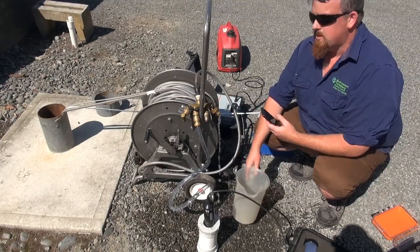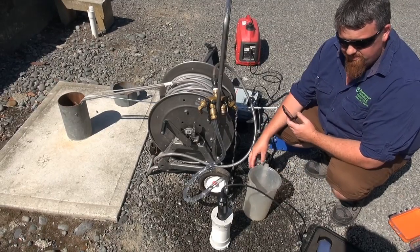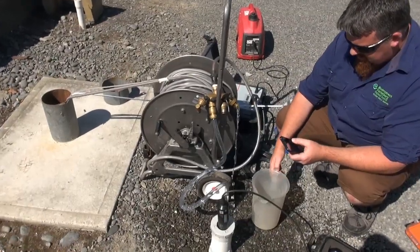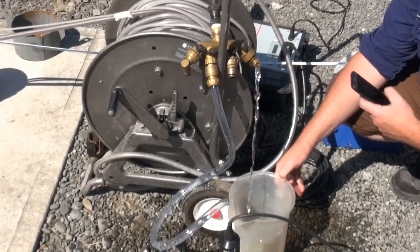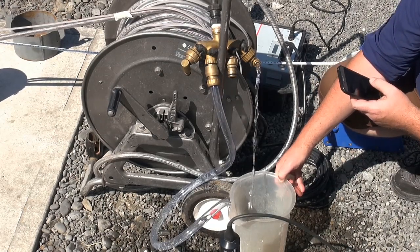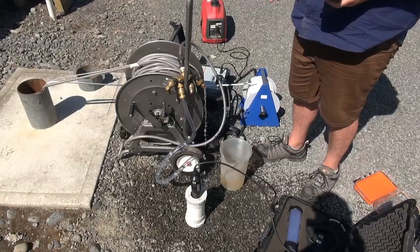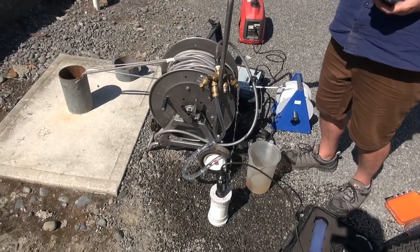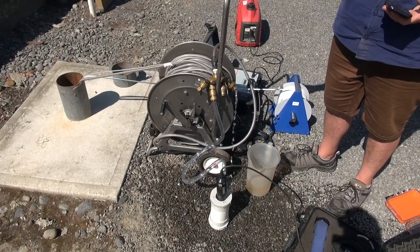So now we're going to record the flow rate so we can calculate how long we need to pump it before recording our manual field measurements throughout the purge. You just go start. Whether you fill a 5 litre or 10 litre container doesn't really matter — we're going to 1 litre this time around. That's 23 seconds for 1 litre. We've got 18 litres in the drivetrain, so that's 414 seconds — 6.9 minutes, say 7 minutes.